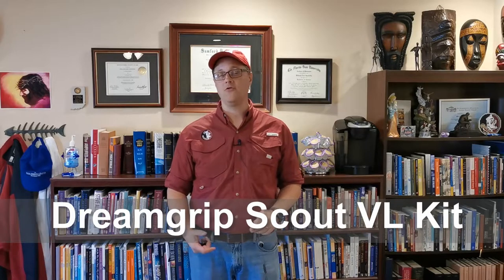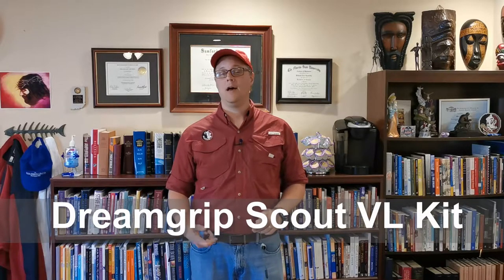The first mic I have here came with a package called the Dream Grip Scout package. It's basically like a tripod, a mic, another shotgun mic, and some accessories — kind of a basic desktop vlogging and podcasting sort of setup. This is the mic that came with it. I'm not trying to hide the cords or anything because this is really about sound quality. I've been really happy with the sound of the mic.